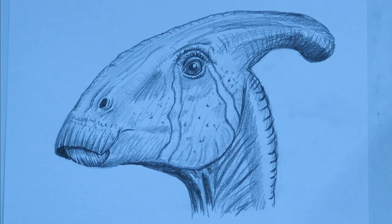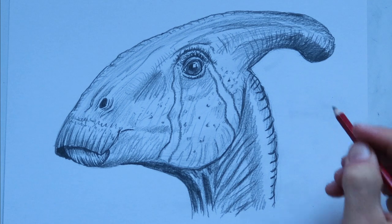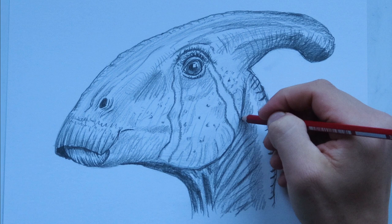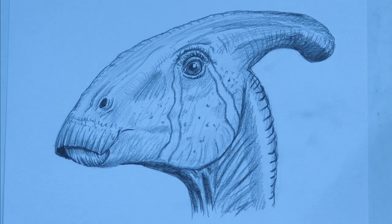Our Parasaurolophus is pretty much done. I might do a little bit of scales and stuff like that with the time-lapse mode, and I will see you guys at the end where we will sign our drawings.